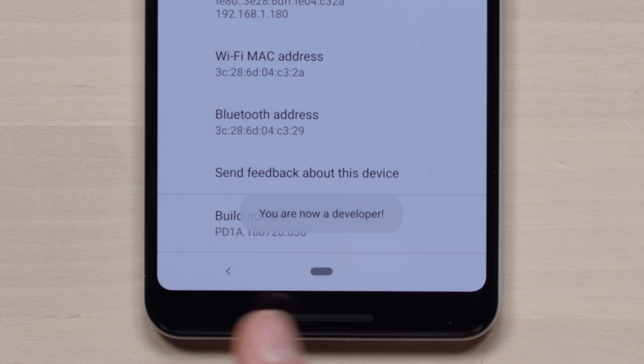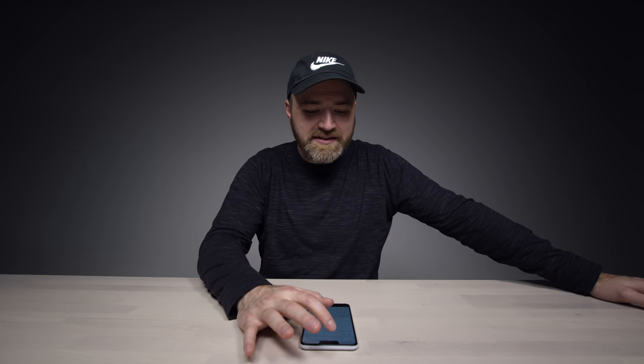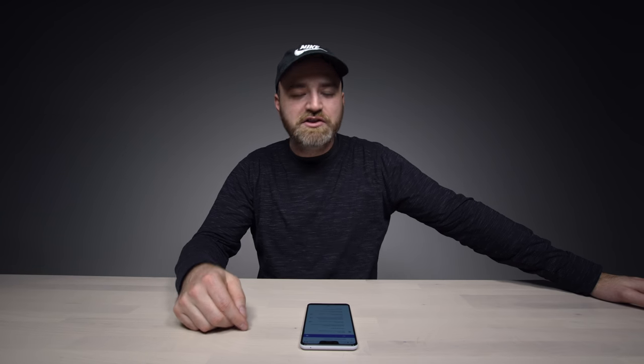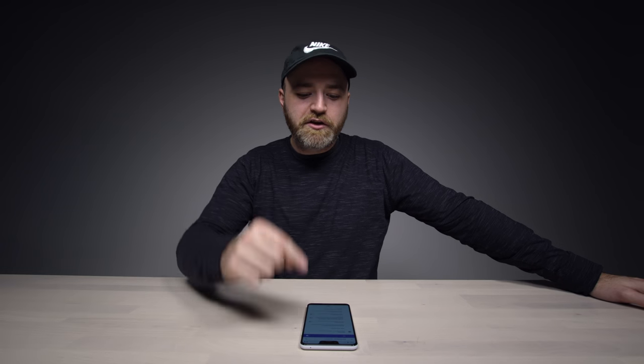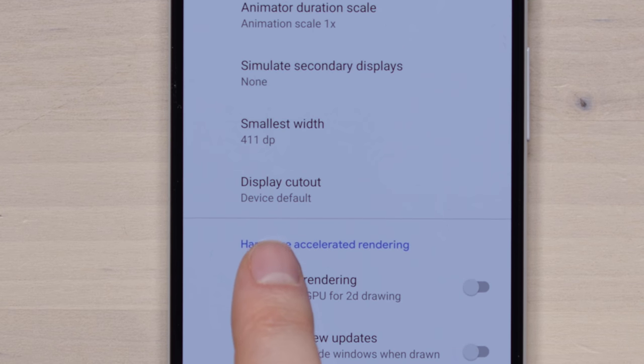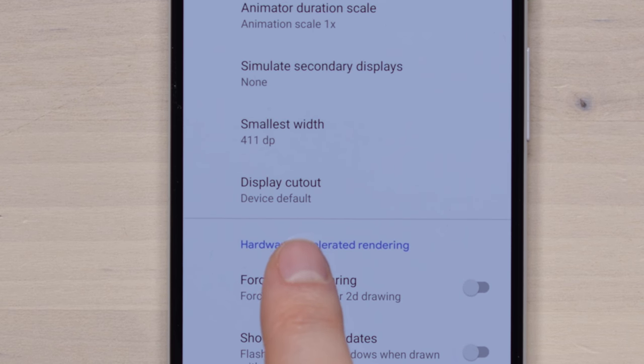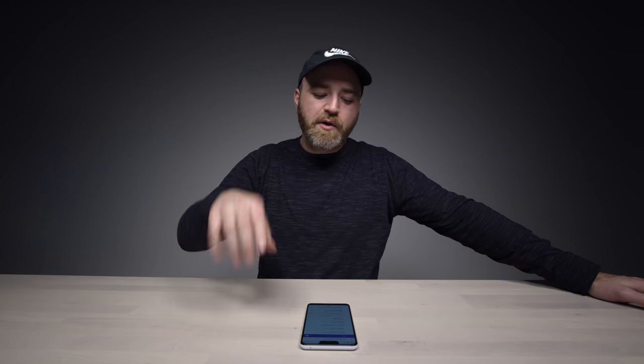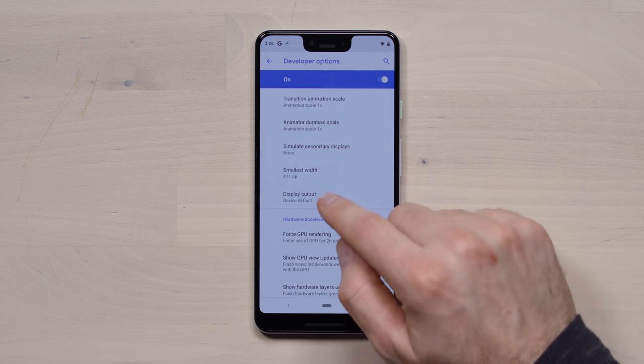You are now a developer. What that does is within developer options, which are now available to you, it gives you some notch configuration settings, which are a bit interesting. Right here, within developer options, there is a 'Display Cutout' option. This is not an option by default on the phone's default software, but it does live currently in developer options.